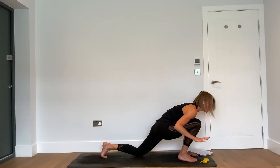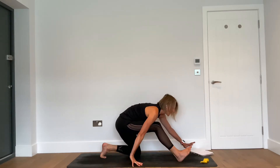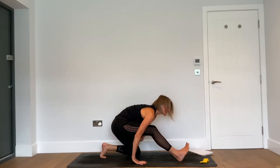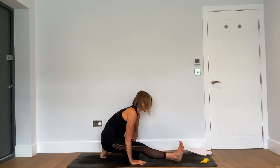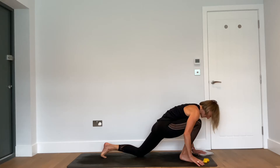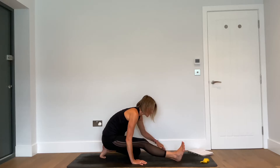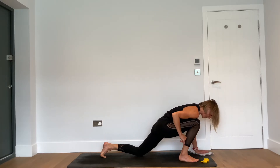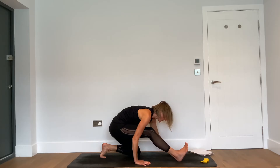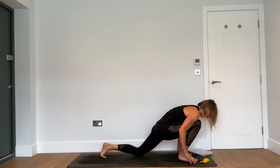Inhale — send the hips back and point the right toes towards the sky. Exhale — walk yourself forward so that the knee tracks over the toes. Perhaps you might want to bring blocks here. Inhale back: we're getting into the hamstring of that right leg. Exhale forward: we're getting into the hip flexor of that left leg. Coming all the way back, we're getting into the plantar fascia of that left foot. Coming all the way forward, we're getting into the muscle in the back of the front calf. One more each way.